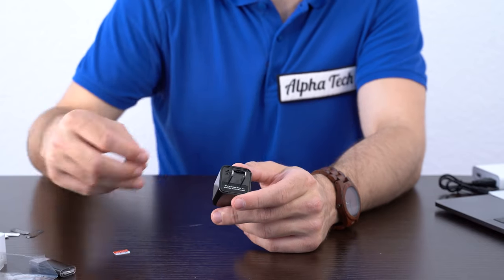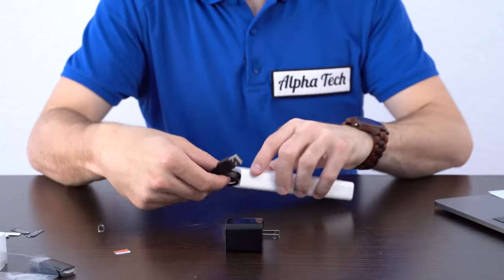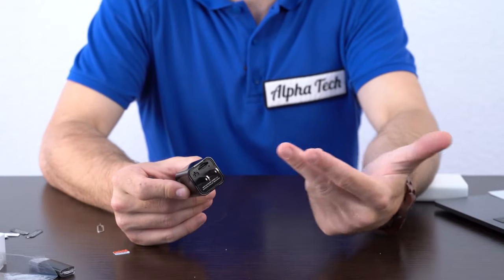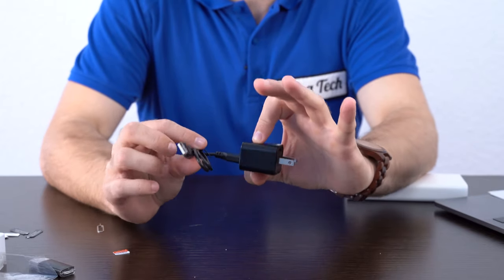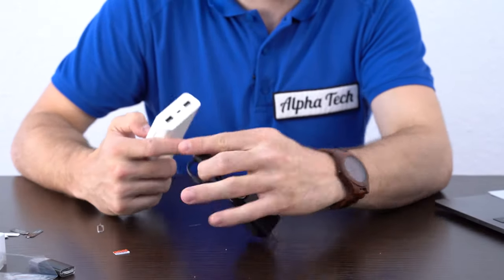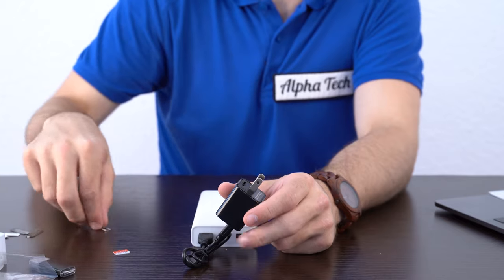It's a little more involved than that. To reset your camera, you need to plug it in with a USB cable, because if you plug it into the wall you're not going to be able to reset it. More importantly, once you've plugged in the USB cable, you need to plug it into a computer, a power bank, or another charger, because it needs to turn on.